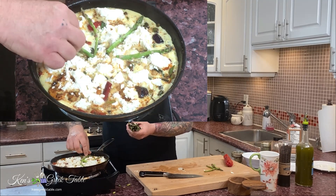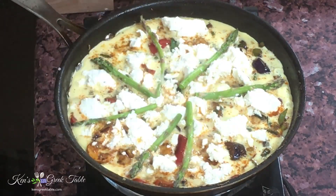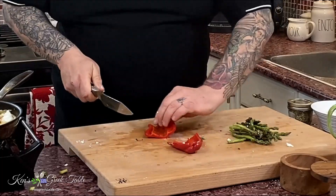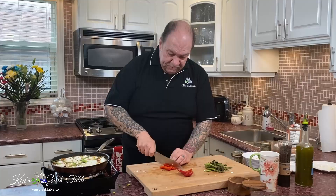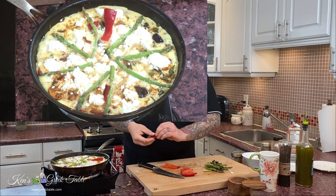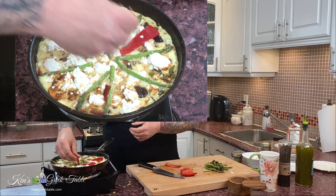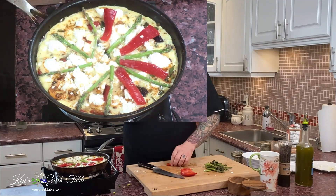Remember the other half of our red pepper? Real nice and easy — take this and put it in between like that. Look at this beautiful pattern that's happening here. And not only is it beautiful, it is going to be freaking delicious.